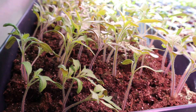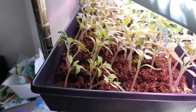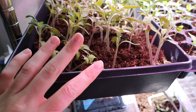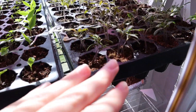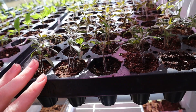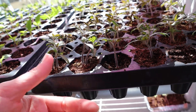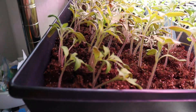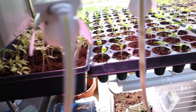I ended up doing kind of an accidental experiment. I did soil blocks, and these were sowed the same day as these others — but look at the size difference. These are so much smaller. This one is in one of those just seed cell trays. Look how much bigger these are in the soil blocks because they have more room for the roots.